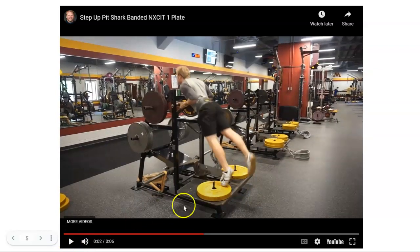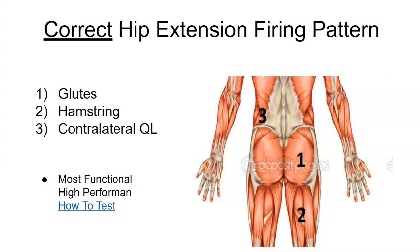He gets to full extension — notice this athletic position. Bands are resisting here, explosively pulling down. Depending on the phase, you can add weights or not. This might be a speed step up, or you'd add weights for power. The reason you squeeze the toe: it creates the pattern where the glute fires first via the Babinski reflex, which then engages the hamstrings and helps control torque running through the hip.